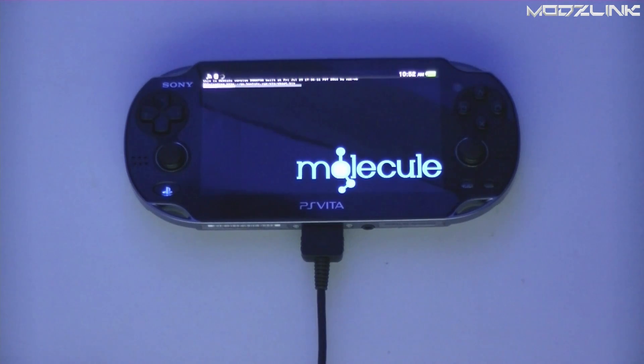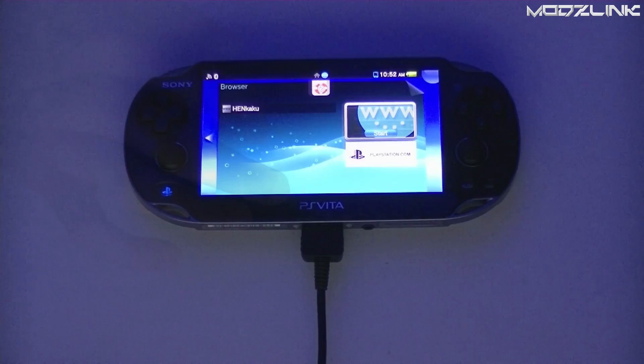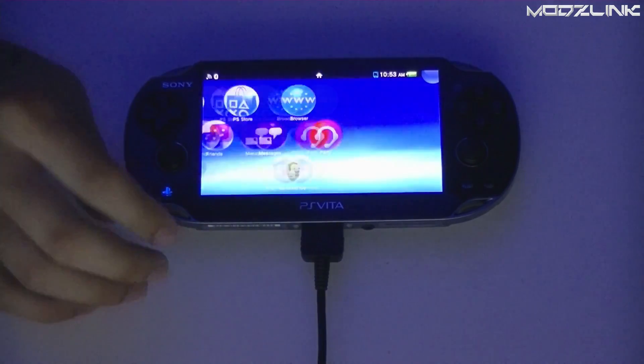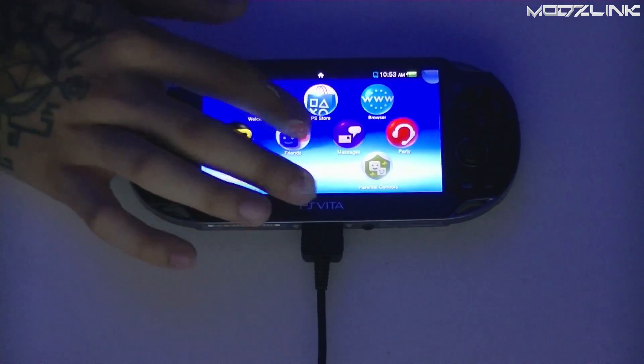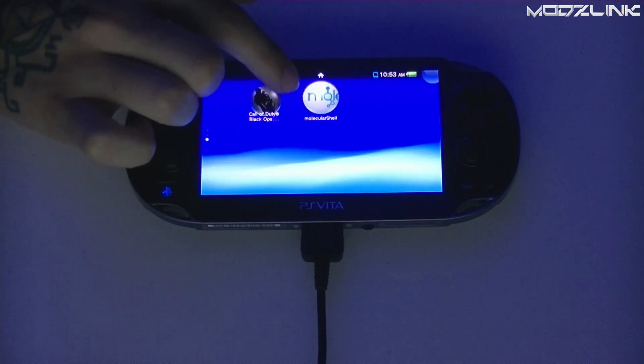This will initiate the installer by Molecule — Molecule is a team of about four different developers working to crack the PS Vita. This will install something called Molecular Shell. Once you get the little green line of text it's done; it will minimize by itself and you can close it out, scroll down, and see the Molecular Shell that was just installed.